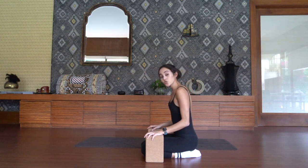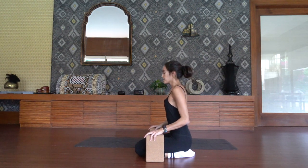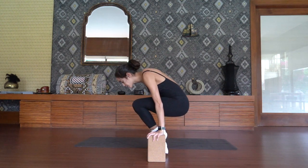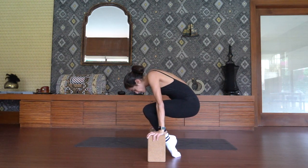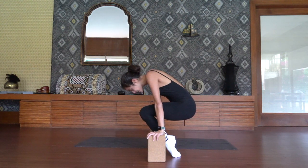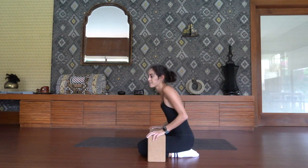From here we're going to take two low lolasana holds. Take an inhale to prepare. On your exhale, drive the knees up high towards the collar bones. You can either lift the feet up or go on to the tops of the feet. Hold it here for ten, nine, eight, seven, six, five, four, three, two, on one. Lower the knees down. Roll the shoulders back.